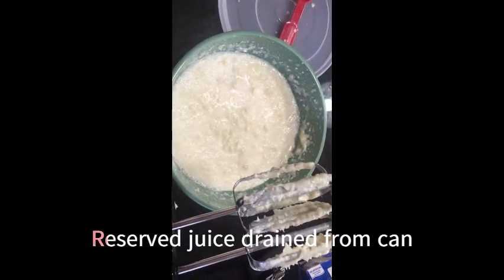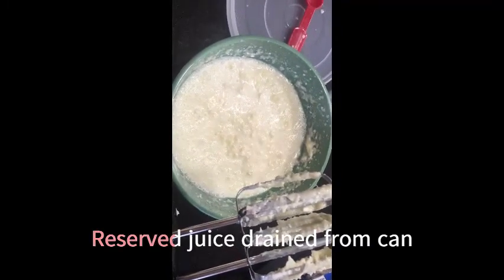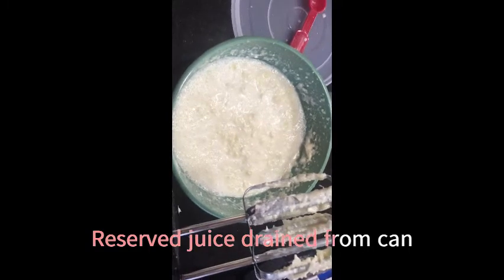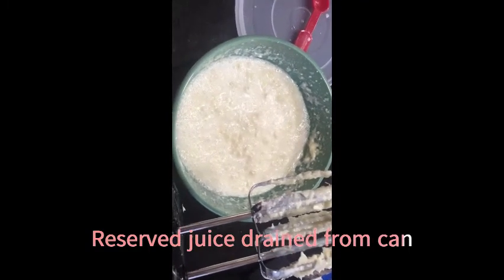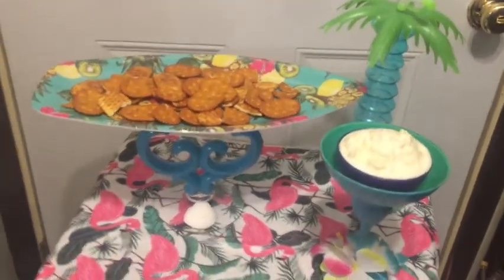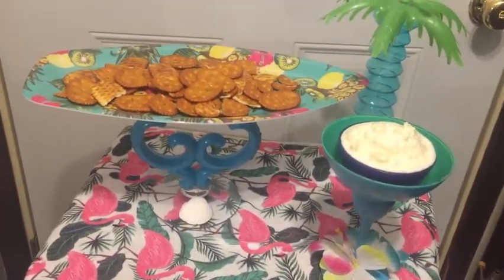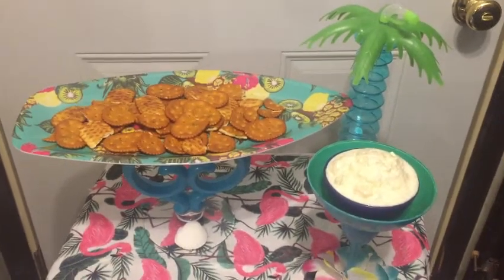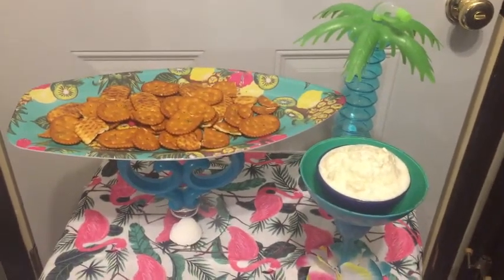Looks like I got a little carried away with adding the pineapple juice, but this is pretty much what it looks like — just not as thick. Don't get carried away with the pineapple juice, but it should still be good. Going to put it in the fridge for at least two hours or until it's chilled. This is what the dip looks like. I'm using a small bowl inside that margarita glass for now — in the future I'll probably line it with aluminum foil but I didn't have any on hand. And this is the finished product: the Blue Hawaii surfboard snack tray. The margarita glass for the dip, and I found the little bottle in the back with the palm tree at the Dollar Tree.